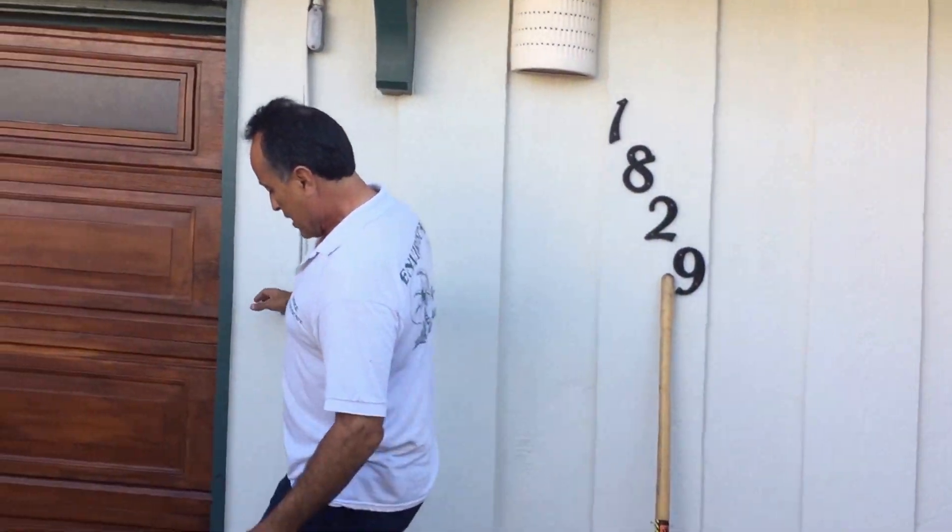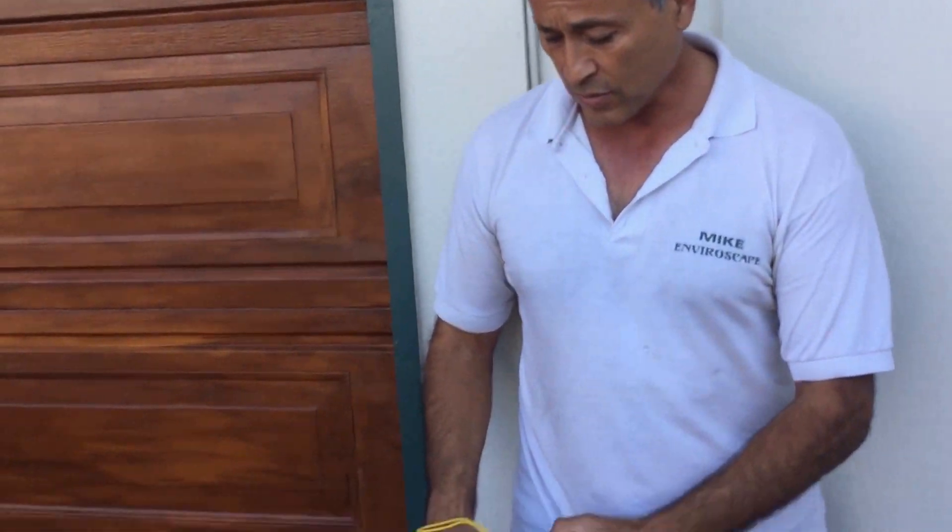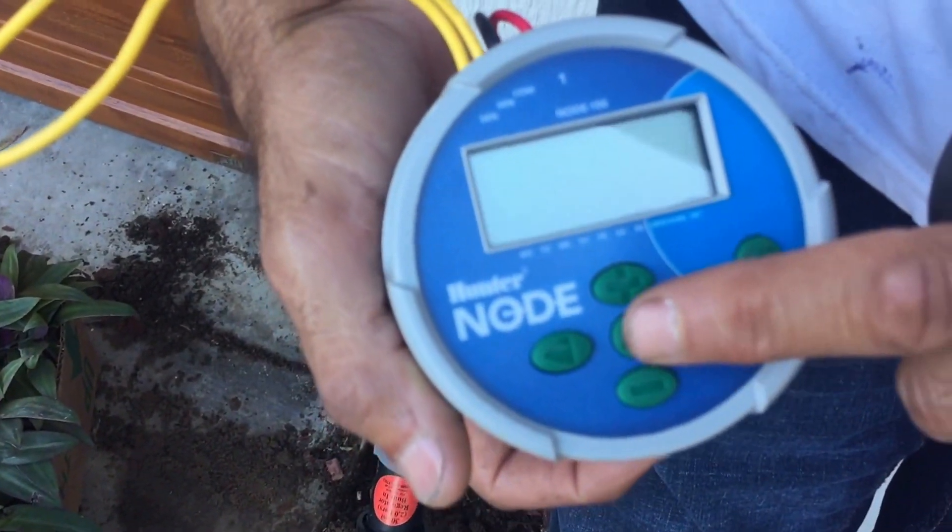I wanted to show you this particular valve — this is the special Rainbird irrigation valve. We also have what I consider the world's best timer. The homeowner's electricity goes out all the time and they didn't want to keep resetting the sprinkler timer, so we got the Hunter Node — a battery-operated timer made by Hunter. It lasts about two years on two 9-volt batteries, is a proper programmable timer, really built to last, and can even go underwater.